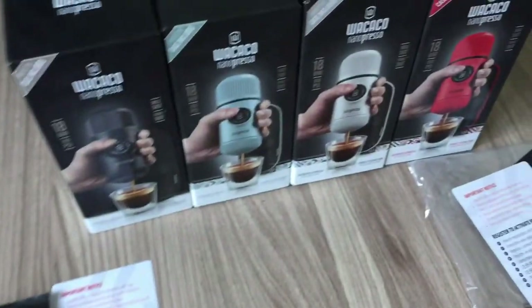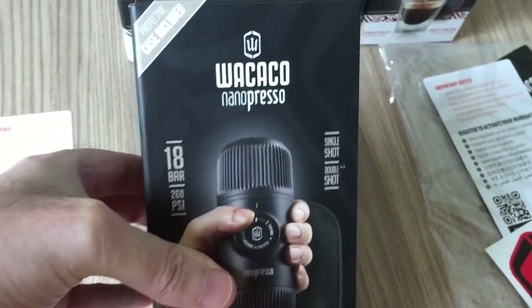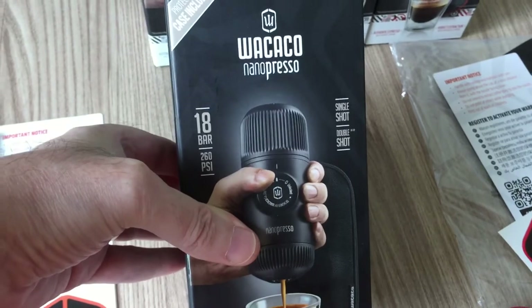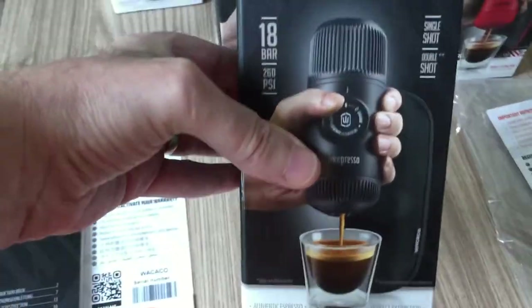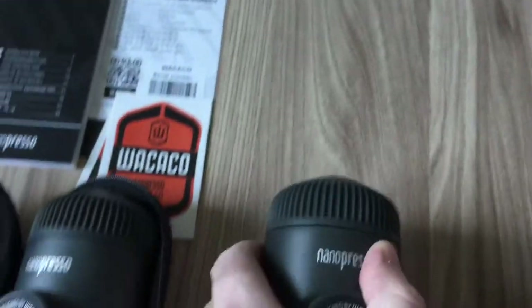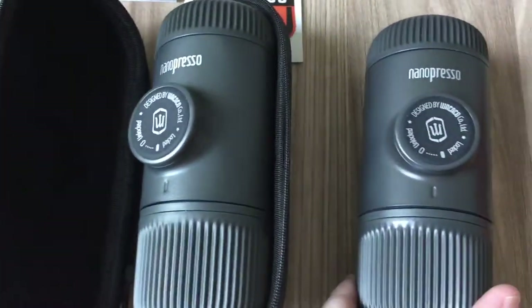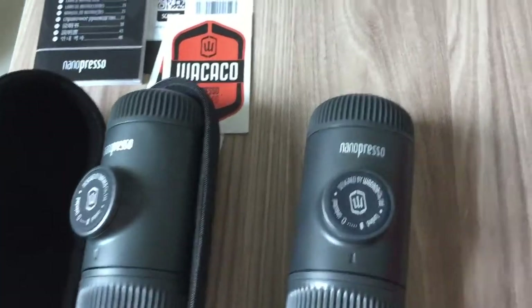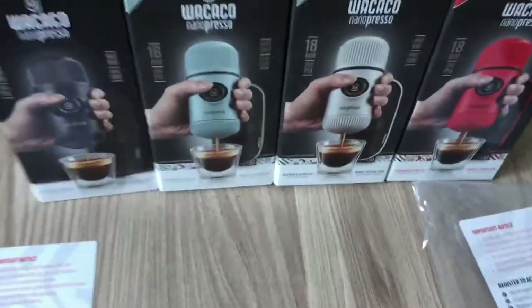What I think they've done is concentrate on the new colors which are the nano preso elements. Now the unit inside here - the actual physical unit - is just the same as the other normal nano preso. The elements is literally the same product but in a hard case.